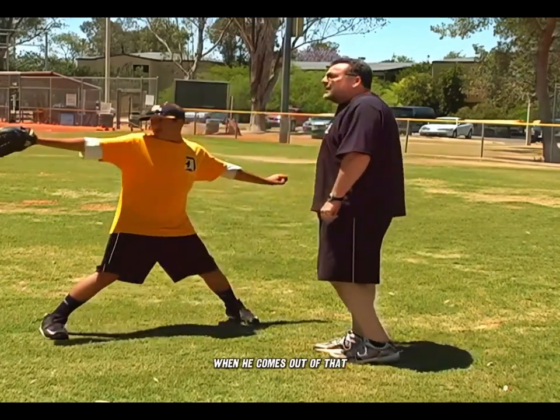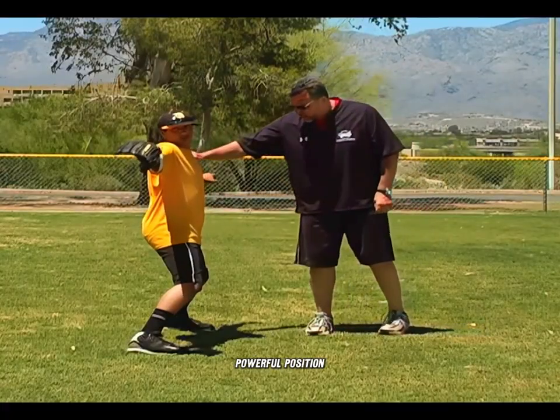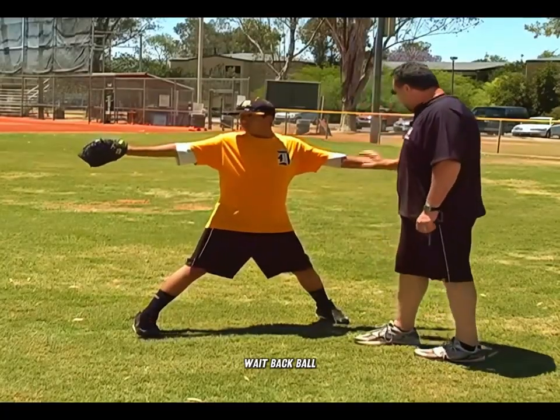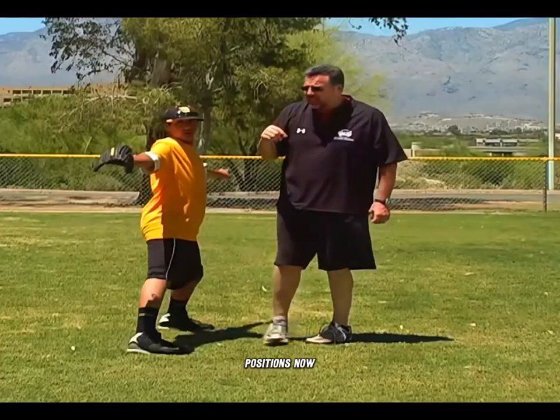Now slide forward. When he comes out of that, you notice he's in a good, powerful position — just like the load when we're hitting. He's loaded up here, weight back, ball, head, and glove all in consistent positions.